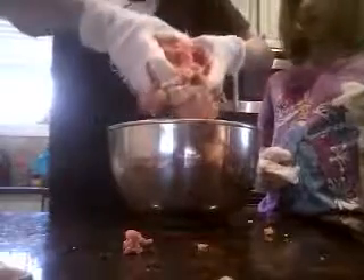So, Tori, you want to pick up the bowl to show them? Actually, your hands are dirty. I'm going to pick it up. This is what it looks like.